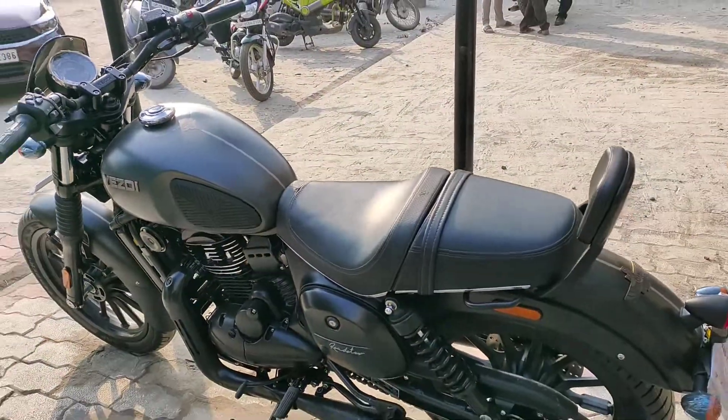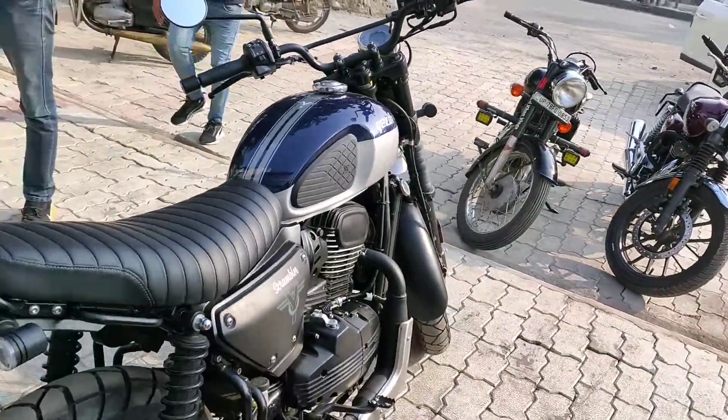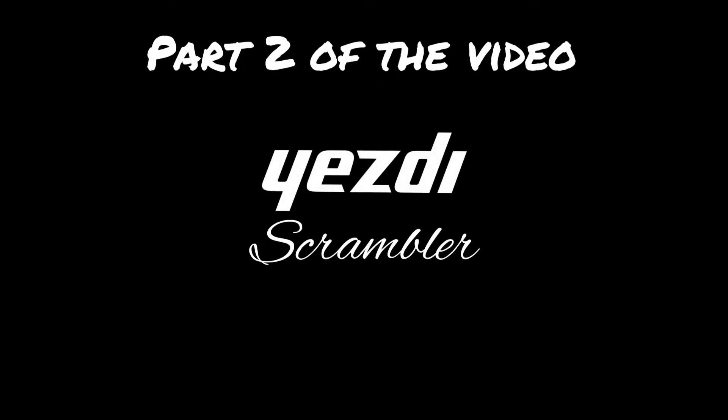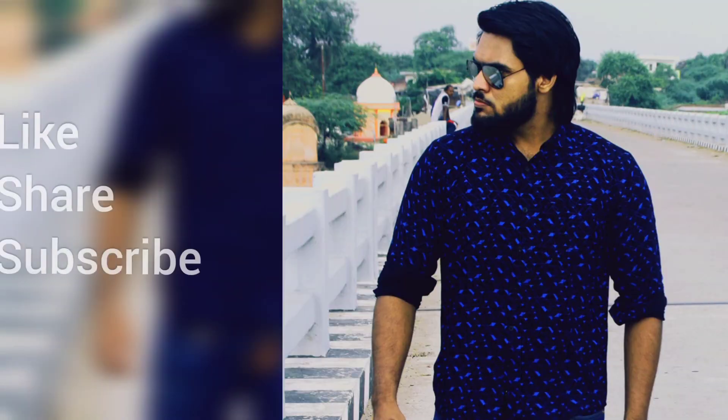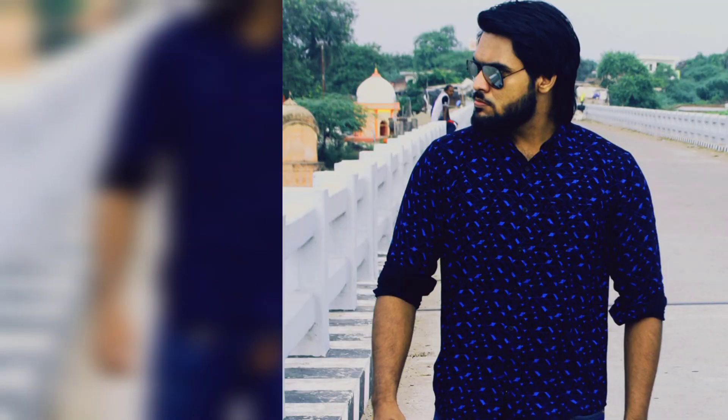Now let's move on to review the Scrambler. We'll get off the Roadster and you will get a good look. You can also adjust things over the desk.